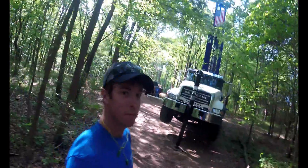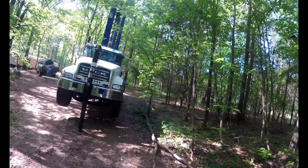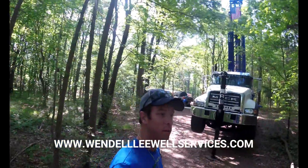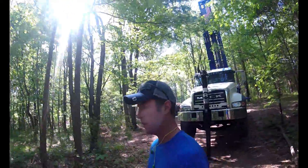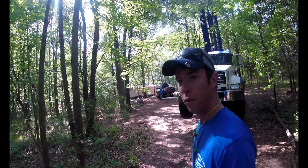Y'all ready to start this one in the woods? We're a little wooded today, doing a follow-up request for Wendley Well Services. A couple people were asking about our diverter system that we use, so I'm gonna walk over here and show it to you.